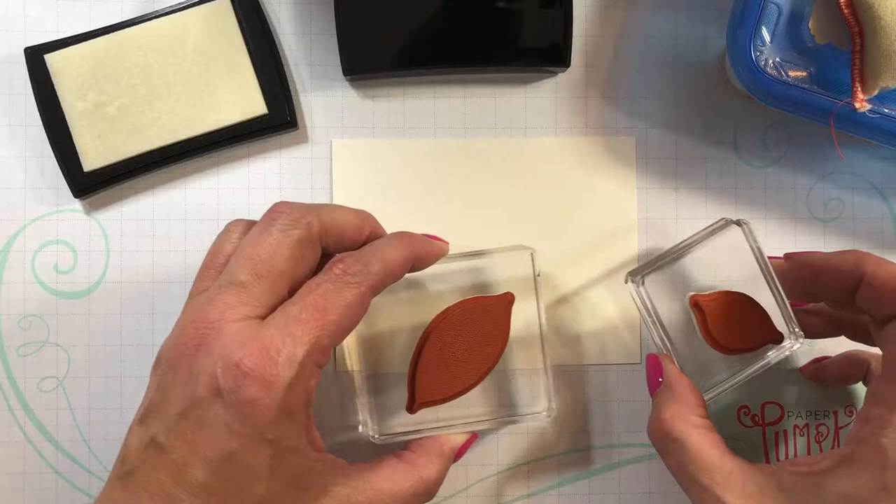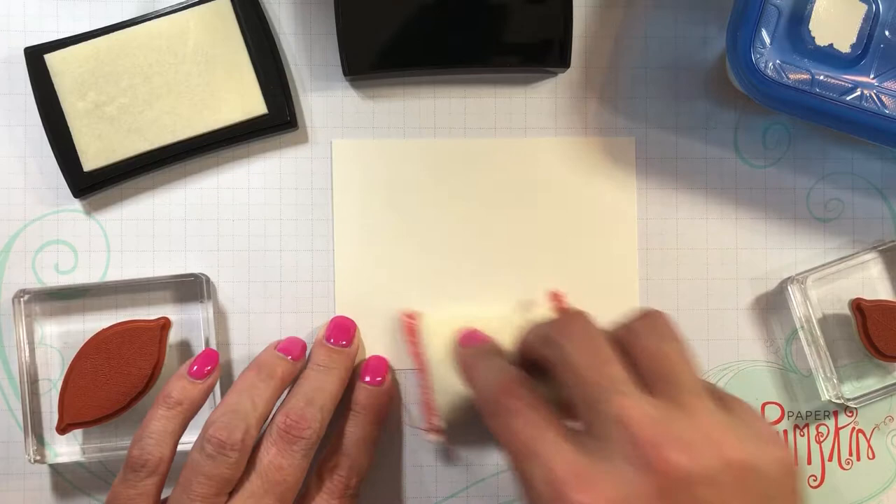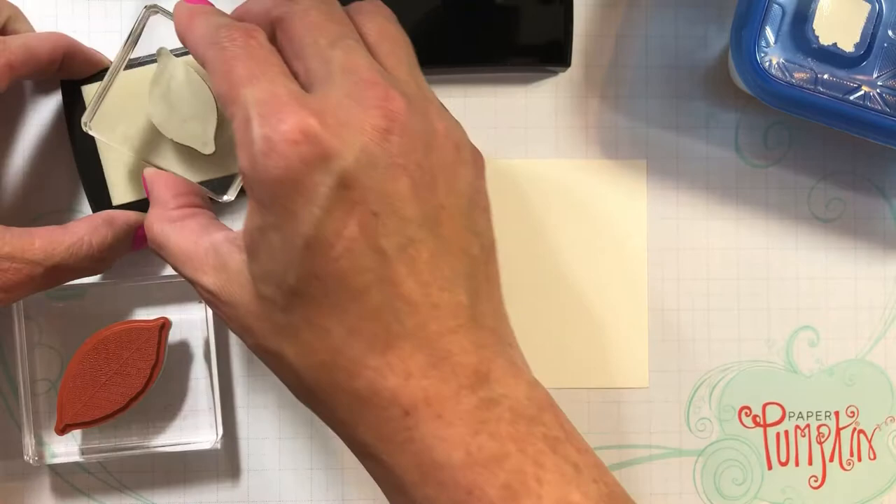I have the stamps on a clear block, and one thing you need to always do when you emboss is to use this embossing buddy. It helps keep the embossing powder from sticking to different parts of the paper. So I'm just going to do random placement.